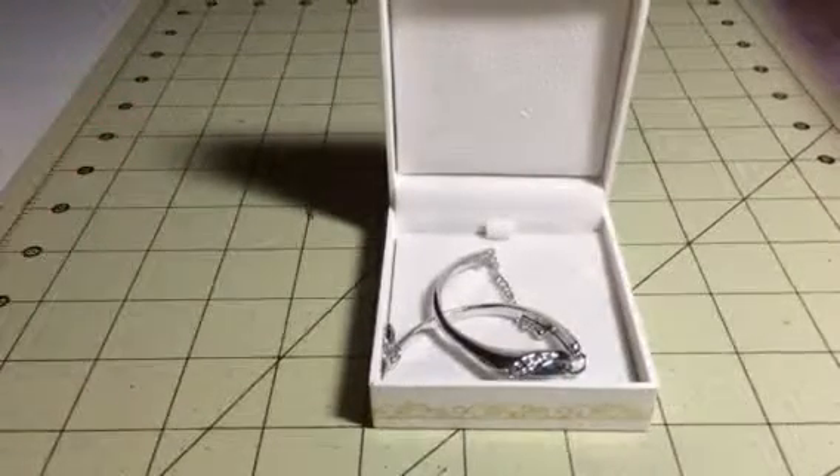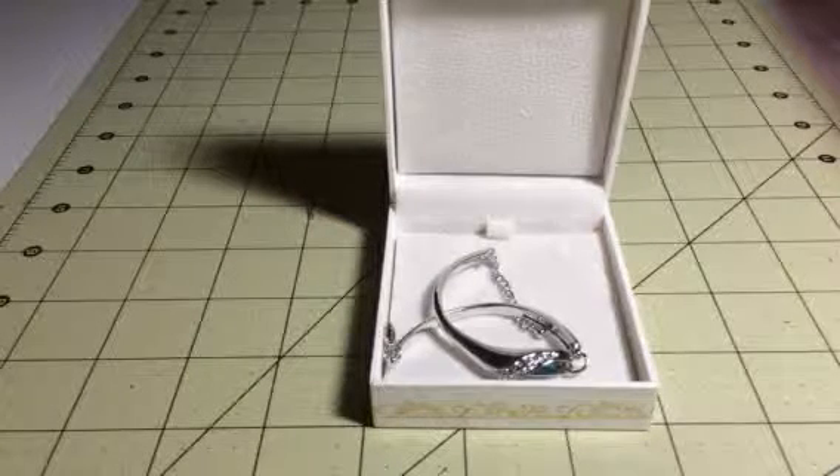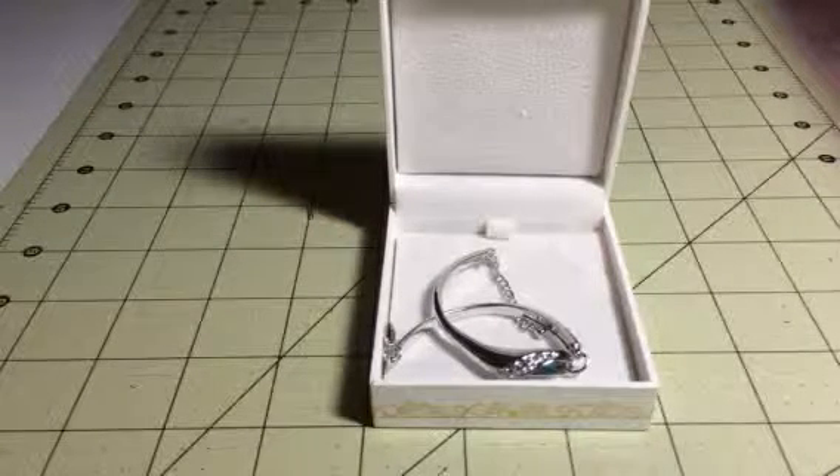Hi everybody, it's Bethany from Sweepstakes Diva. Today I am reviewing this great set of jewelry, and this is from Queens Jewelry Direct.